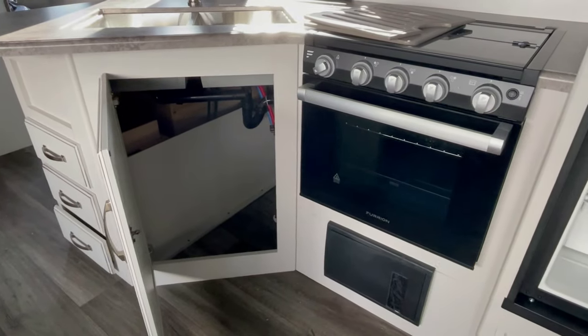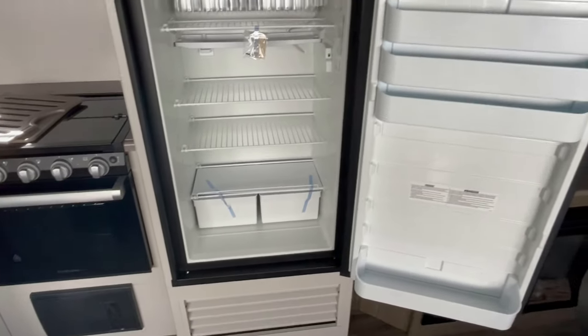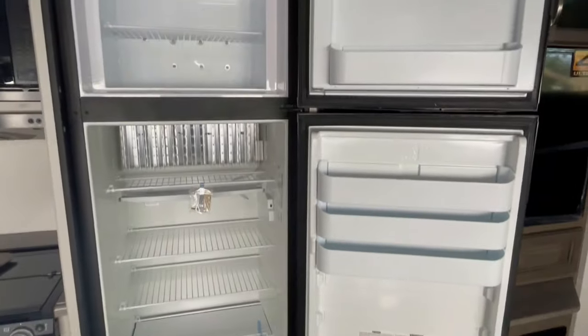The oven is a standard three-burner stove with a standard RV oven, and an eight-cubic-foot propane electric refrigerator.